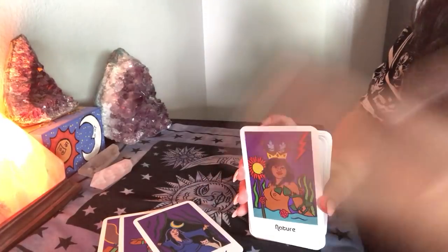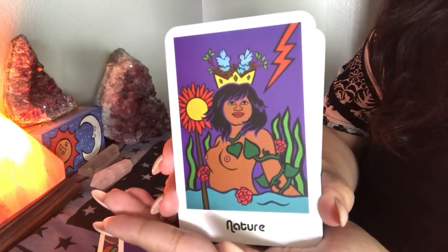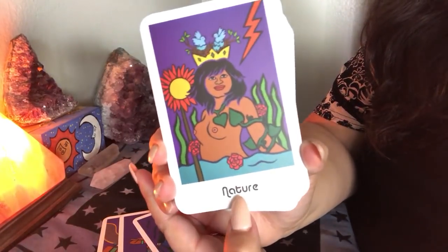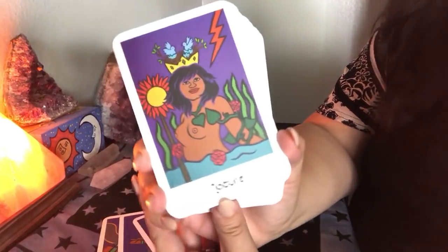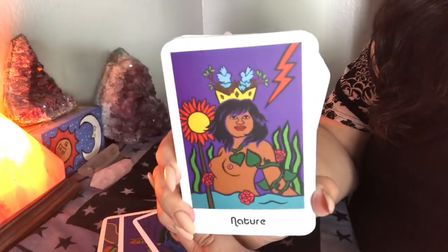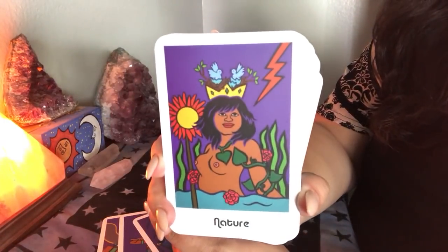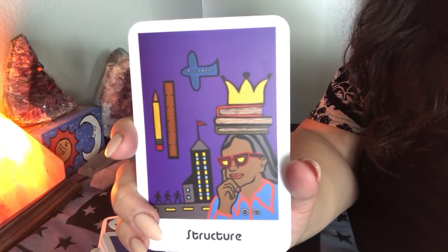It follows somewhat the Rider-Waite but it's also very different. Look at this gorgeous nature card — this is also the Empress. Some of the cards don't follow the typical names of the major arcana. So this one, if you're familiar with tarot you would take it as the Empress, but it's labeled here as 'Nature.' And here's another one — 'Structure' — which normally would have been the Emperor.